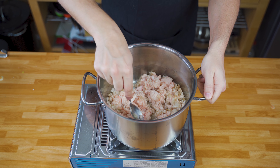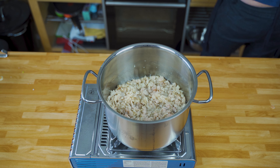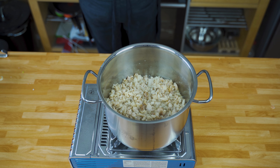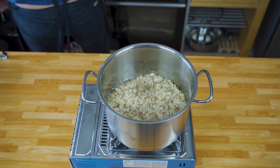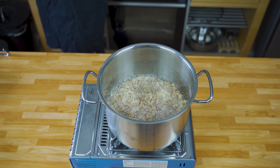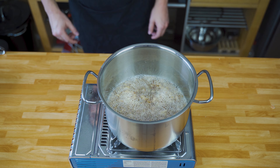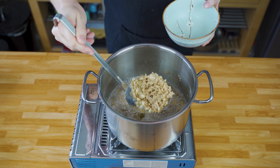Just simmer it away. Make sure that it doesn't brown too quickly, because it needs quite some time to actually get the fat out. You could also start with a bit of water in it — that helps — but if you watch the temperature it also works without water. Stir it from time to time and let it simmer for about 15 minutes.